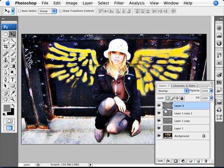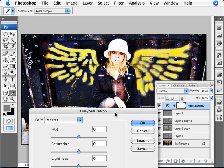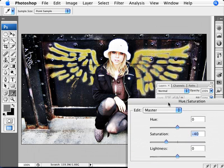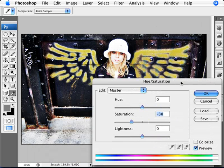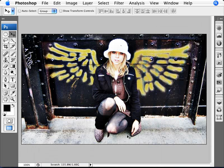Now we can desaturate the image a little bit. Go into Hue and Saturation as an Adjustment Layer and decrease the saturation by about 30 to 40 points. You don't want black and white, but you want something more desaturated. I'm going with negative 38. Click OK. And there we have a grungy, gritty photo that's lacking in saturation, very contrasty, and over-processed.